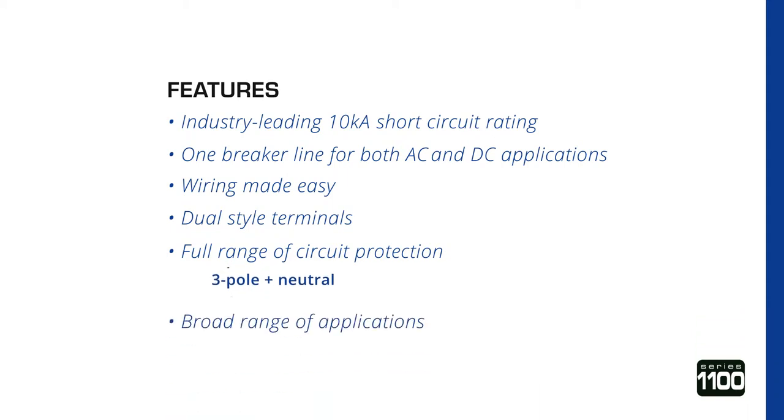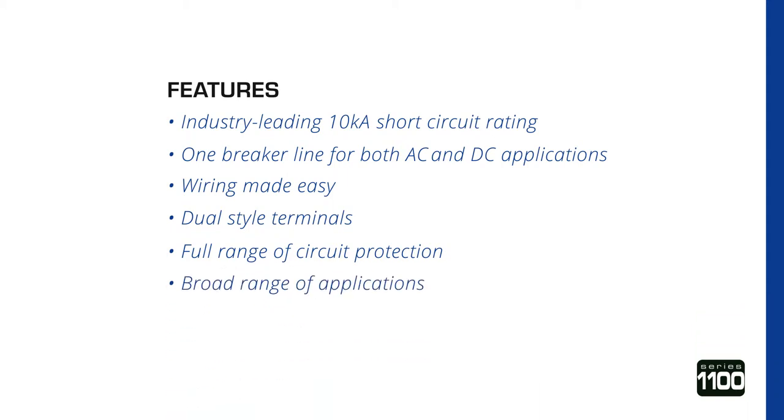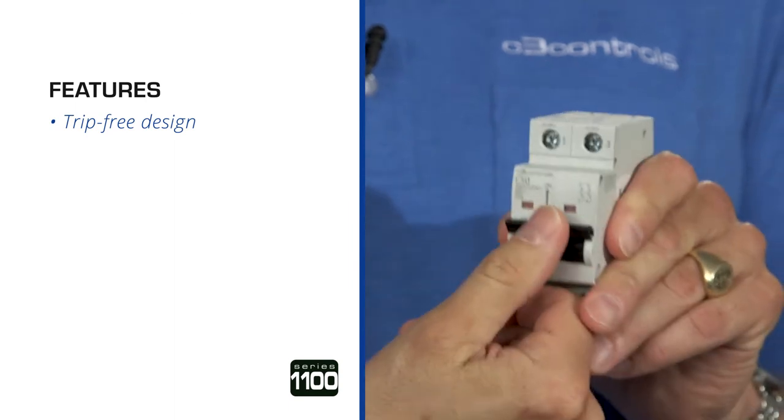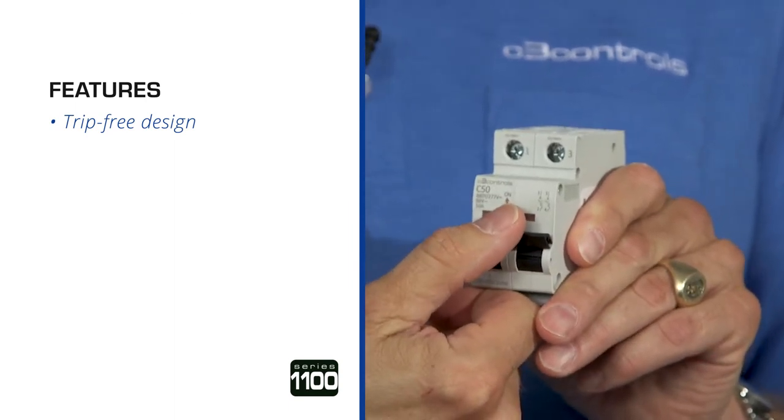It's available for a broad range of applications with up to 21 unique operating configurations from 0.5A up to 63A. It has a trip-free design — holding the operating handle in the on position will not prevent the Miniature Circuit Breaker from tripping.